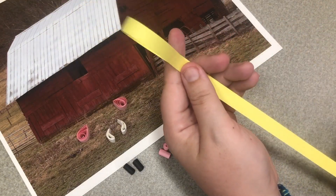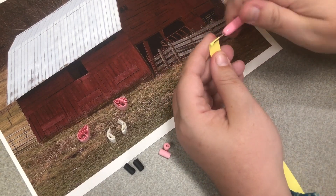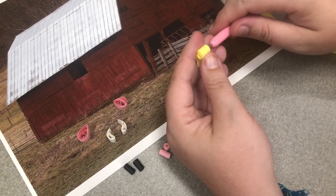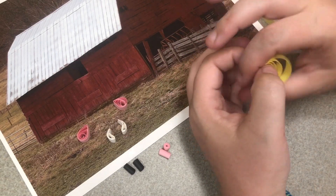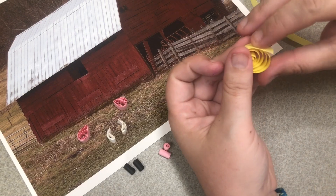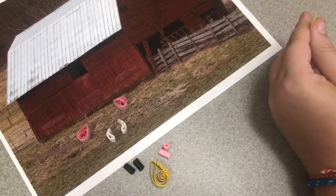Then take our last color, which will be either yellow or brown, and cut it in half. We're going to make some large teardrops. Loosely roll these up, then let them go and fluff them up to give a bigger shape, then seal. Pinch into a big teardrop. Make another one just like that again.